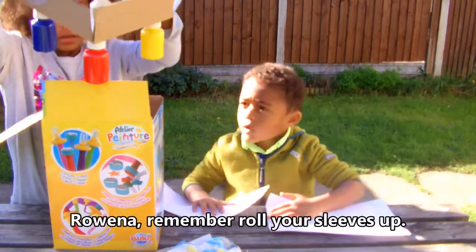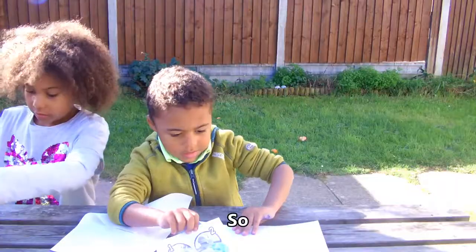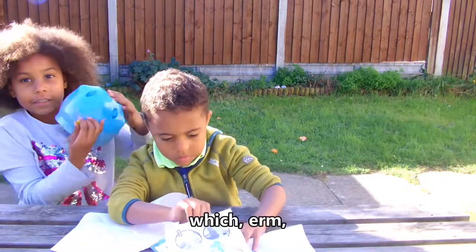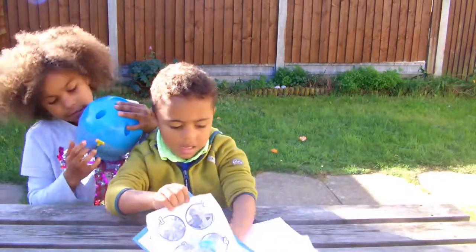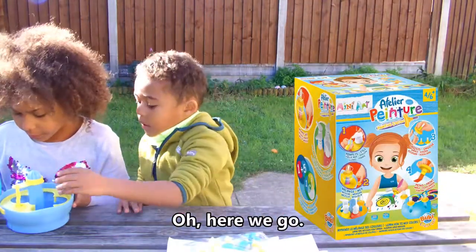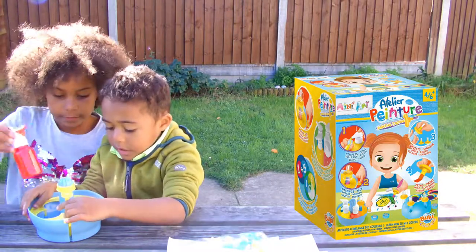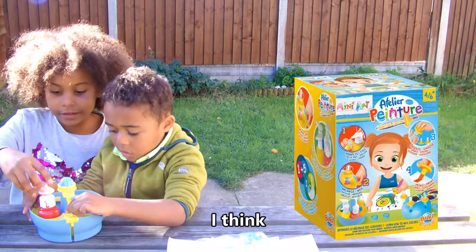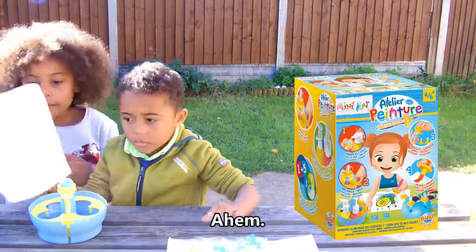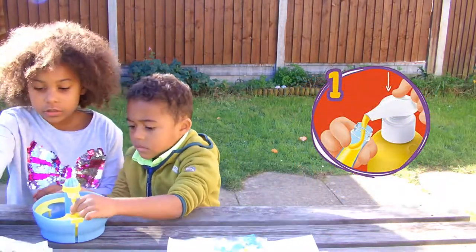Marina, remember what the sleeves are? There's like a little thing which mixes everything together — absolutely. So I think let's follow the instructions and see what we can do. Remember the lines — we'll paint into the bottles once.